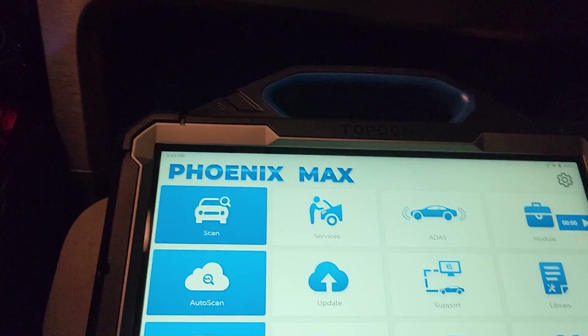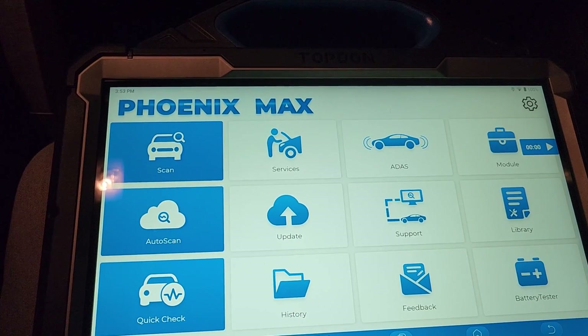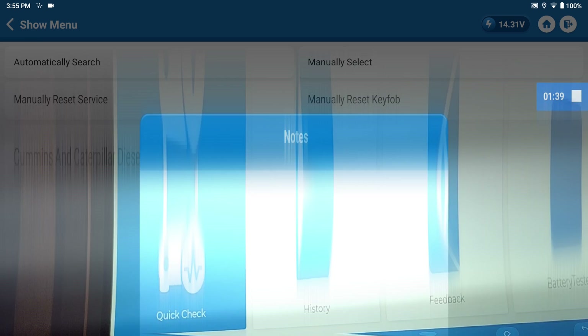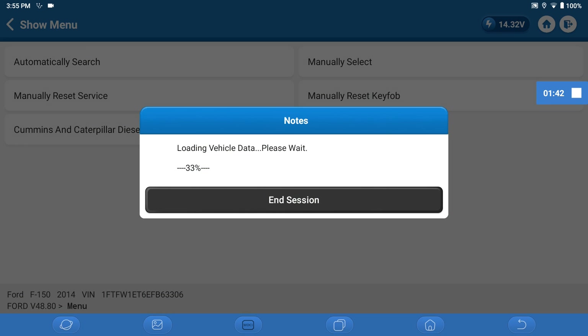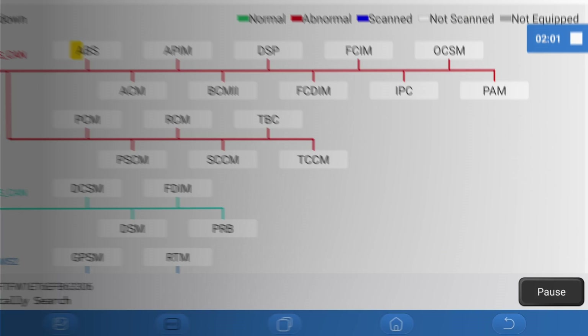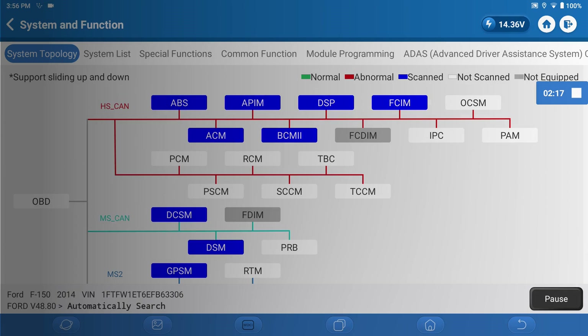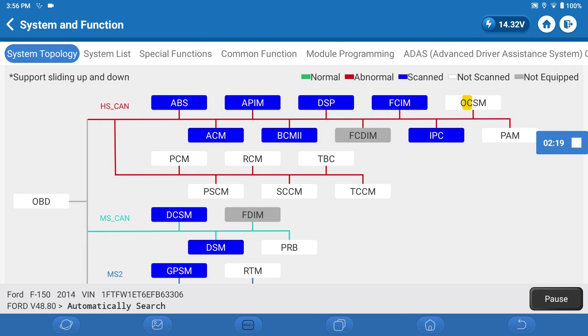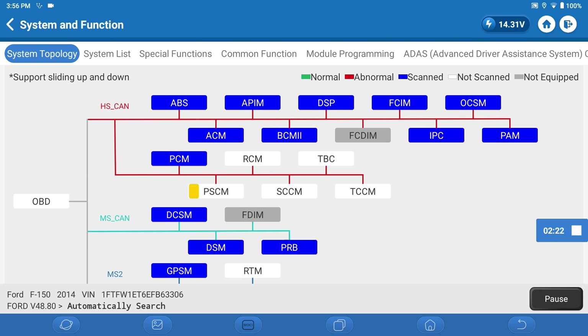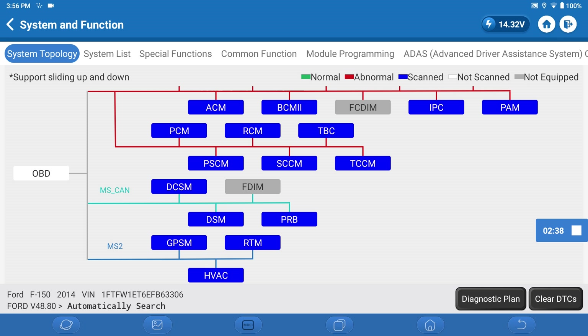Again, bear with me because this is the first time using this tool. Our purpose is to scan the whole system. I'll be able to read every module in this truck. We think the actuator's faulty. I'm not sure what a smart scan is compared to a system scan — I'm just going to do a system scan. This is scanning all the modules on the network. I like the topology so far. The gray indicates not equipped, which is a nice touch.